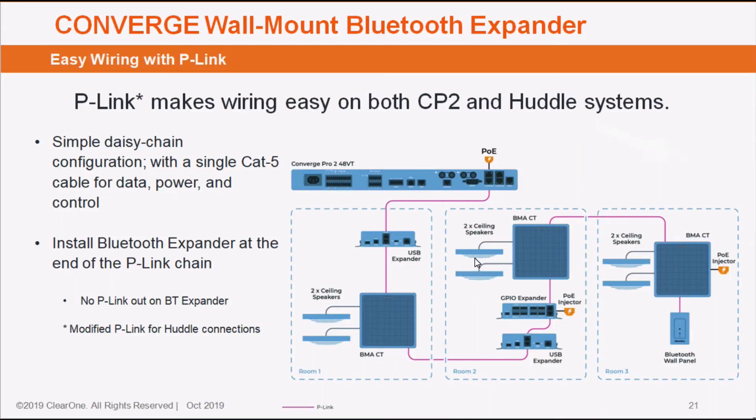It is a P-Link device, and while right now I am connected to a VersaPro CT system, it will also work with a Converge Pro 2 system. It does have to be the last device on the P-Link chain, as there is a connection in but there is not an out pass-through. If it was a Converge Pro 2 system, you would have the ability to have up to 12 of these devices matched to 12 DSP P-Link outputs.